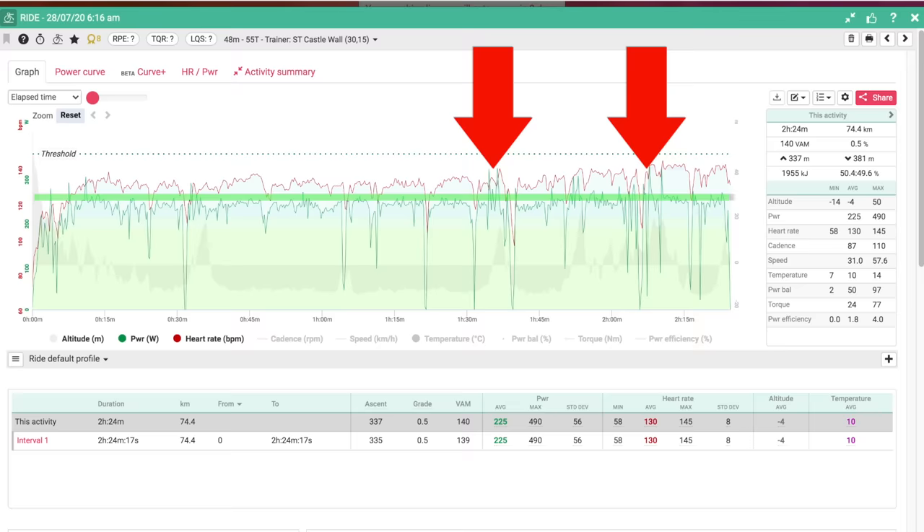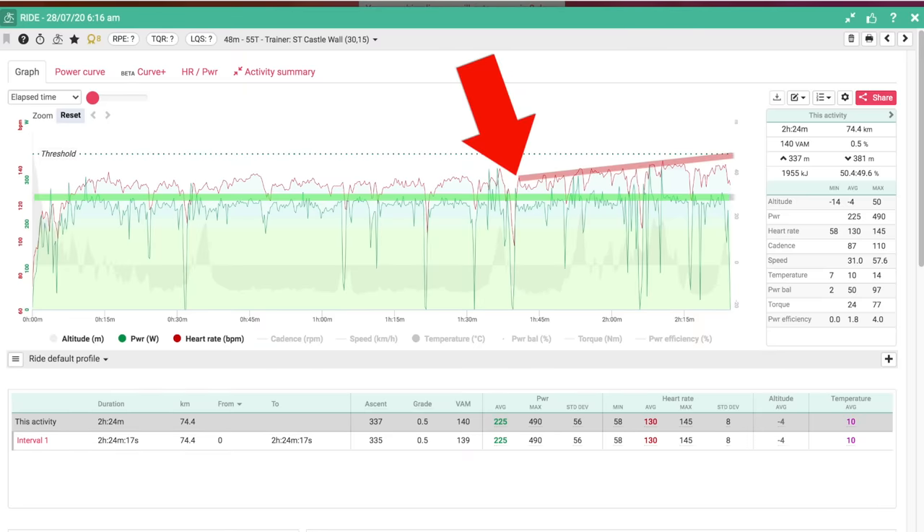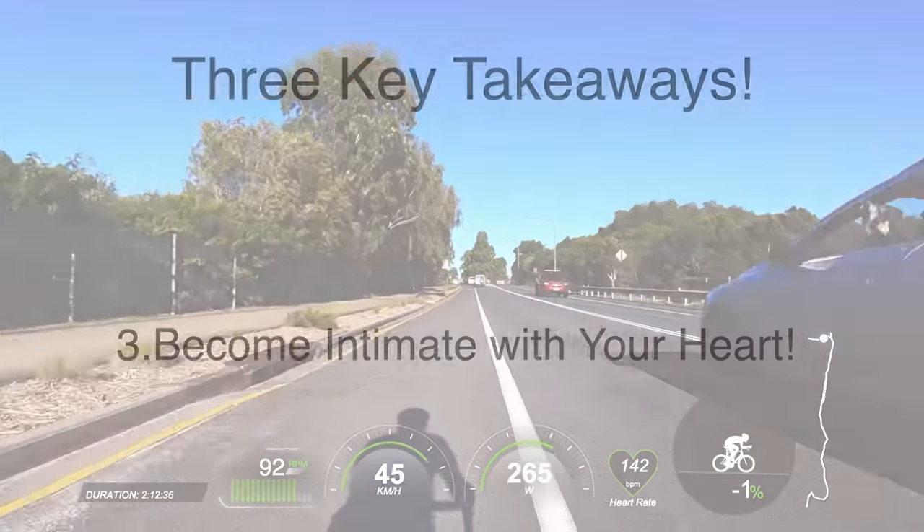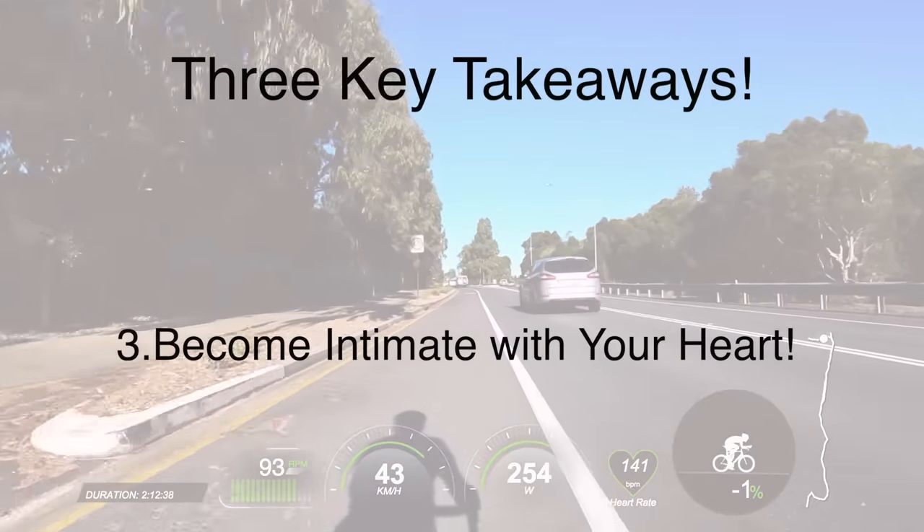And in terms of my heart rate, it started to drift around the one hour 45 minute mark and ended up at around 140 beats. So that is the final takeaway for you in this base building ride: let's always keep an eye on heart rate when we're doing these base building or base maintenance rides.